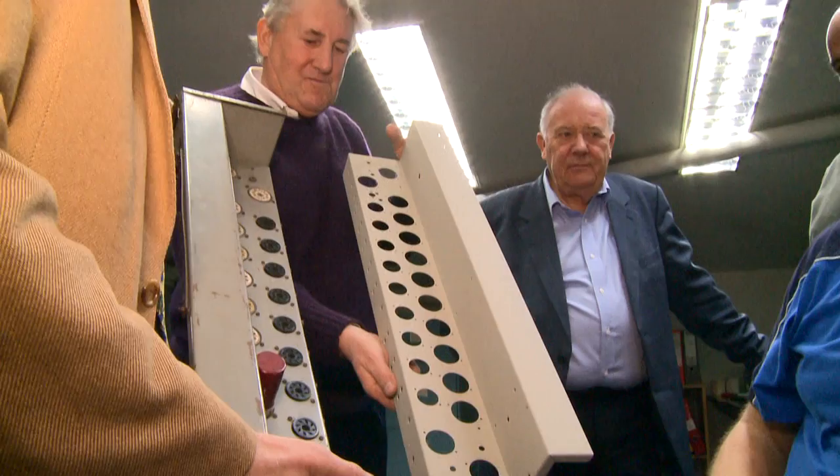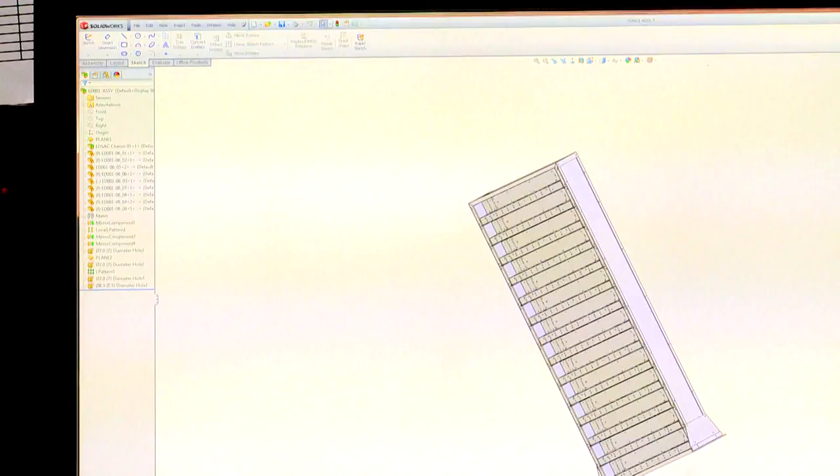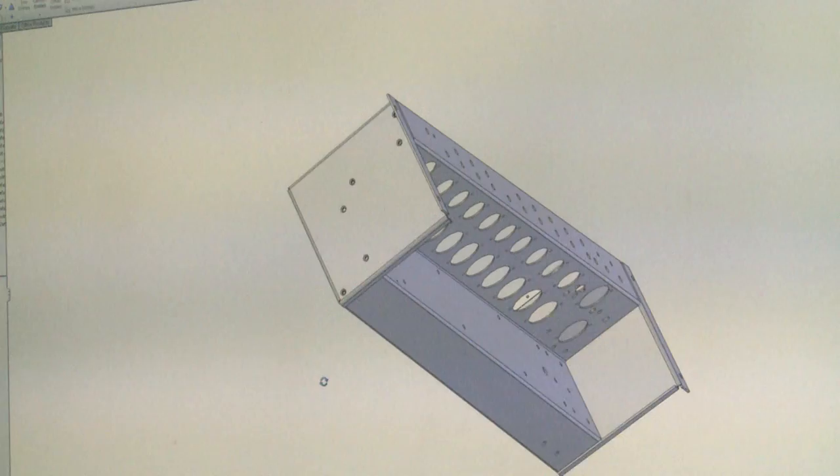Only a couple of the original chassis for EDSAC survive. They're being faithfully reconstructed here at Teffersham Engineering near Cambridge using a modern flexible manufacturing system. Computer-aided design, or CAD, allows for each chassis to be tailor-made with holes for components in different places.